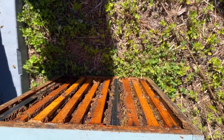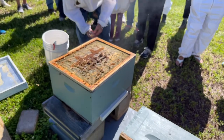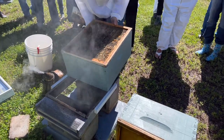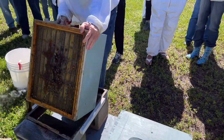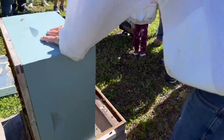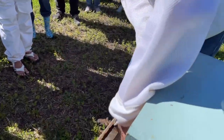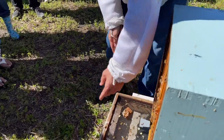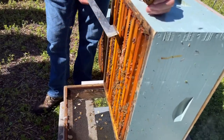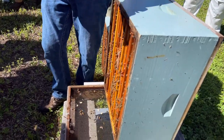Swarm cells are queen cells. There's a button — these are drone. We're going to actually take them off. That's drone comb they built between the bottom of the frames and the screen, because the screen was bowed down a little bit and they had some room in there, so they put drones in there. If you uncap these drones you can look at them — you can see what kind of condition they're in when they were capped. You can look at them for Varroa, but it won't give you any indication of the extent of the colony's infestation.